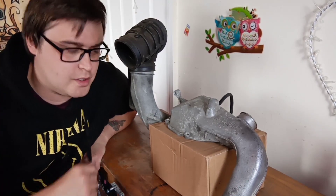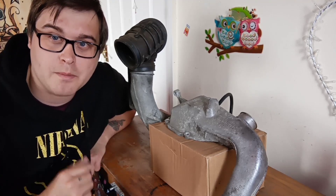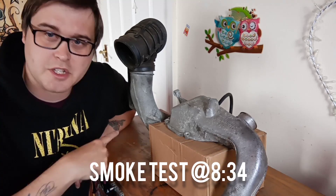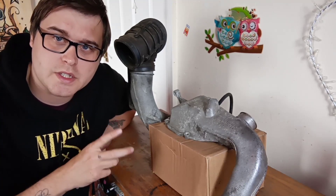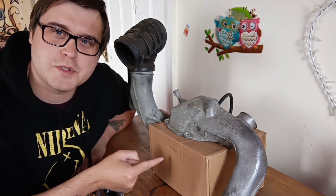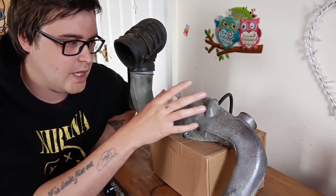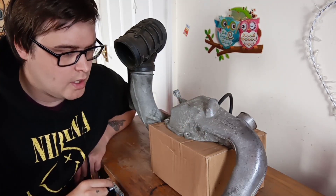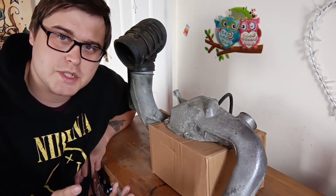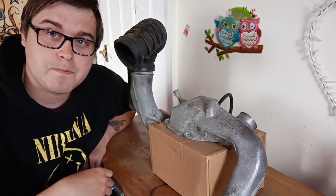Today I'm going to try and be a little bit educational, which is probably going to hurt my brain more than yours. What I have set up here is your typical pre-facelift Eaton M62 supercharger setup minus the supercharger, so you've got your intake pipes and your outlet. What I want to do is explain why Mercedes did it this way and what we can do to improve it.